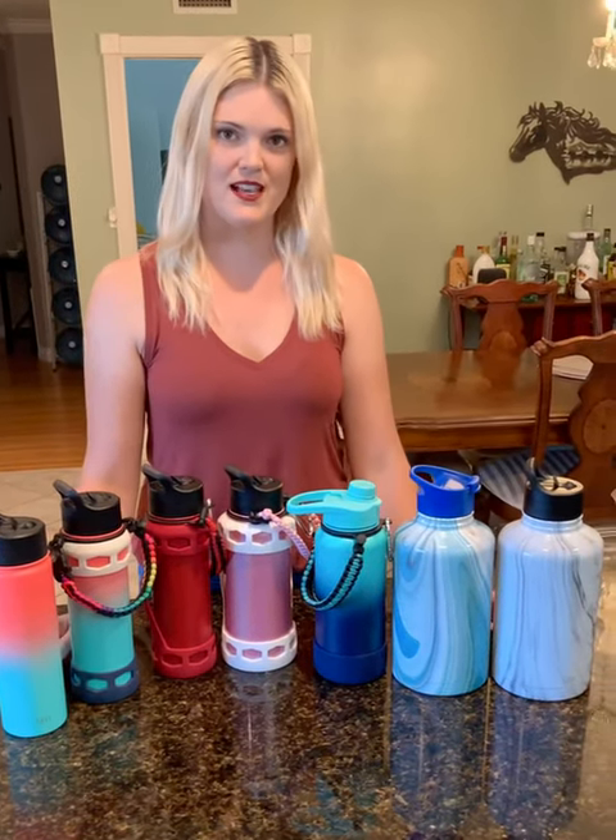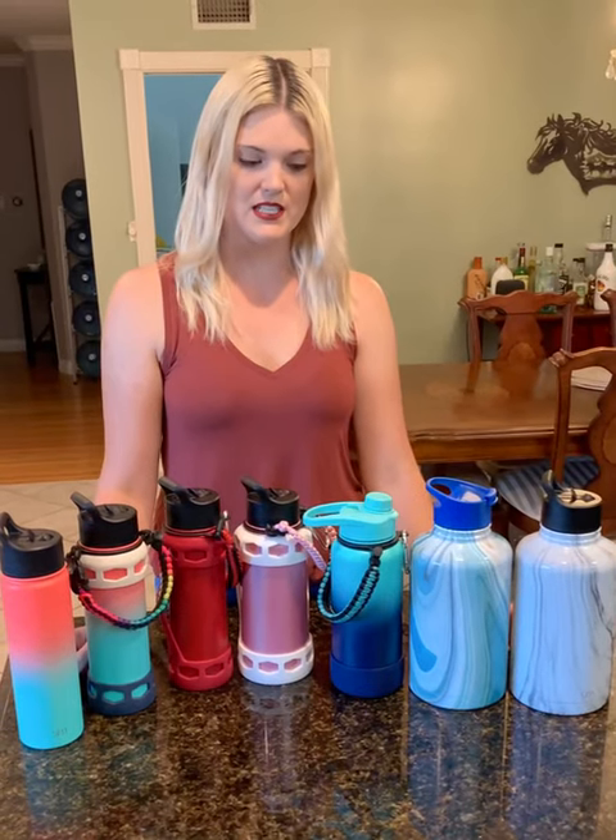Welcome to Jen's Reviews and today I will be reviewing three different sizes and three different cap lids of the Simple Modern Summit insulated stainless steel water bottles.